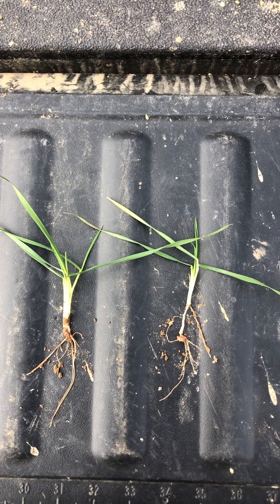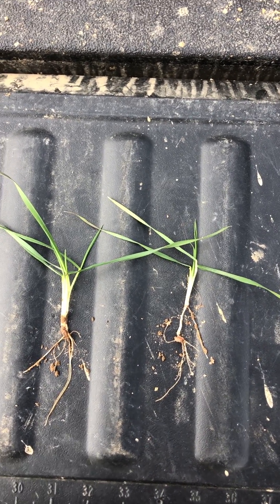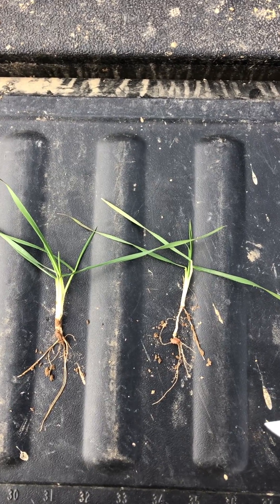This is Clint Gregory, agronomist with Hudson in Region 1, and I wanted to talk to you real quick about the importance of seeding depth on wheat.